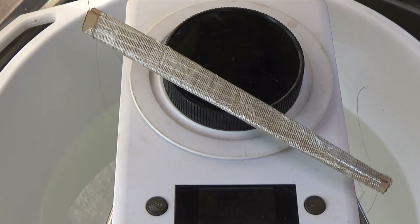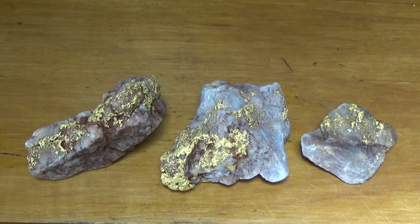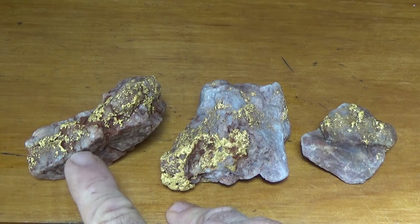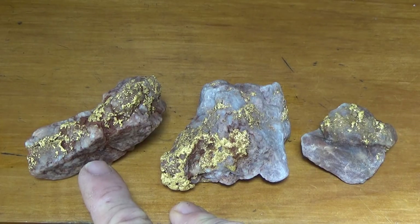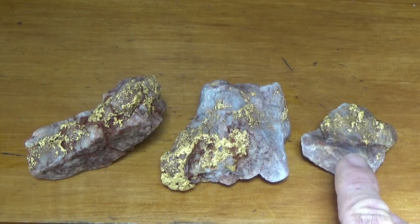Got to be happy with that. So all up we have 222.5 grams, which is about seven ounces and five grams — that's mixing metric with imperial. Now they'd probably be worth a little bit more as specimens, especially the two bigger ones. But that one there has got about 40% gold content, which is pretty good. That's got 40% and that's got about 25%.